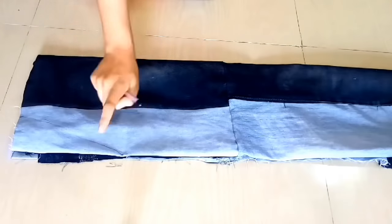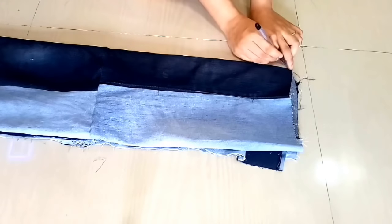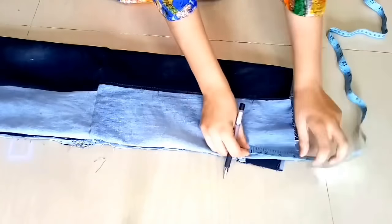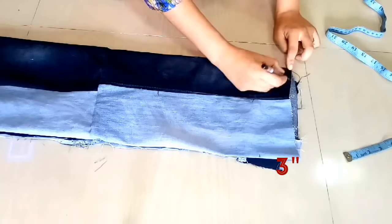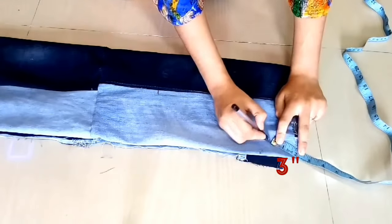If you don't have any measurements, you can simply measure your own top. Now I need a U-shape, so we mark 3 inches at the end portion, and we will make a curve line from the bottom up to 3 inches.